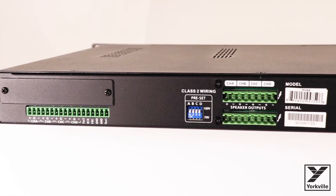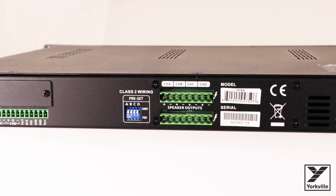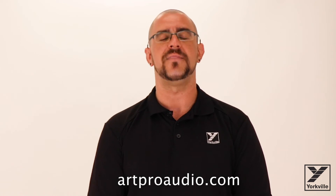If you take a look at the back panel, we have input and output sections which are connected via EuroBlock, which comes supplied with the unit. For more information on the ART HVA1 and HVA4 power amplifiers, feel free to visit ARTProAudio.com. Thanks so much for your time.